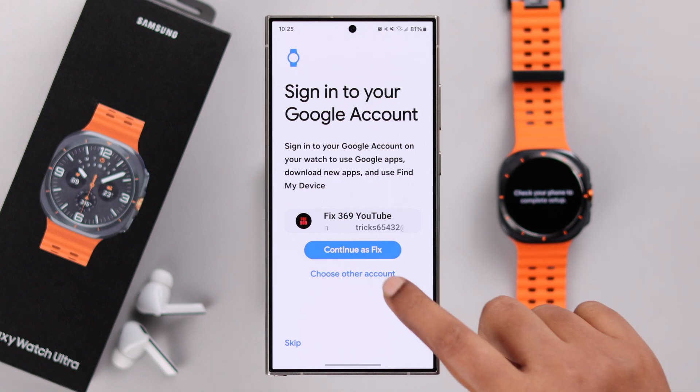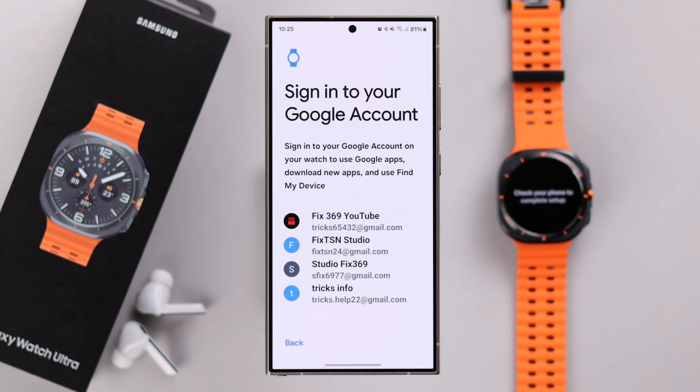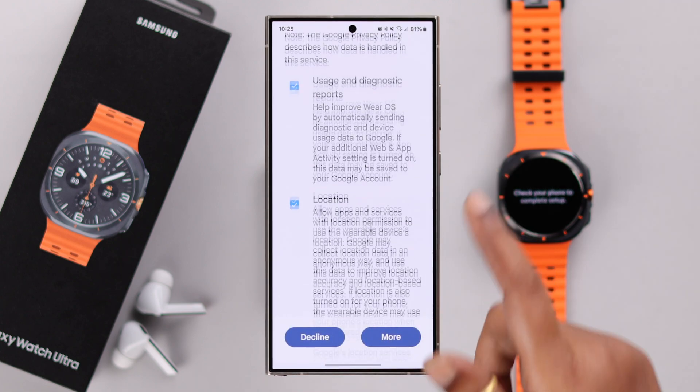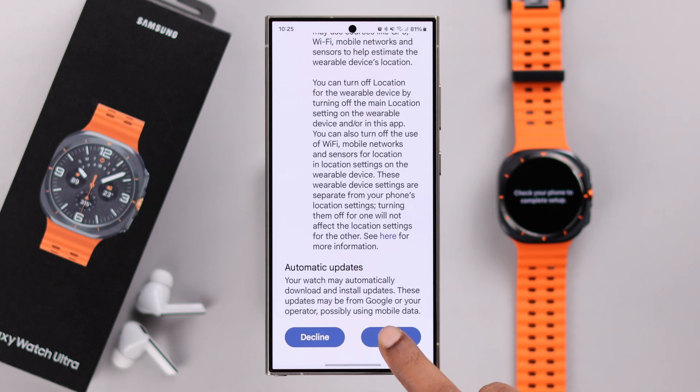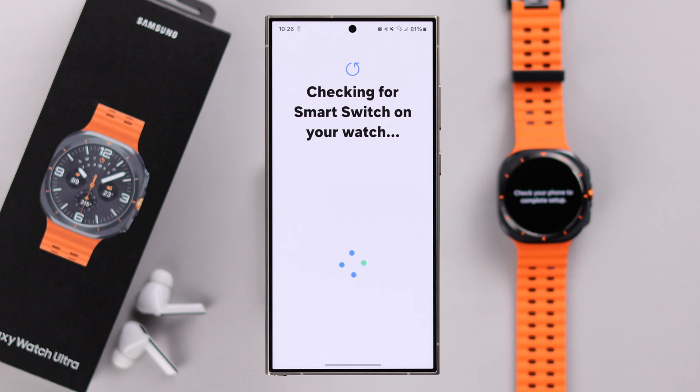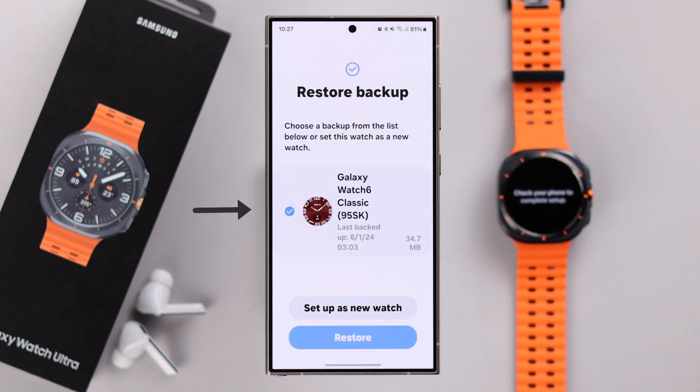Select the Google account that's logged into your device. You can choose other accounts if they're logged into the same device, or skip it now and select it later in the settings. Then just keep following the prompts one after another, setting up your watch according to your own needs and preferences.